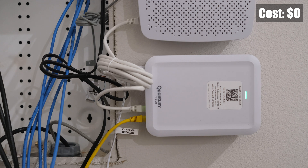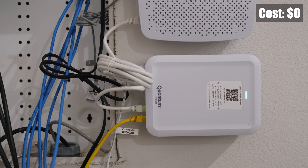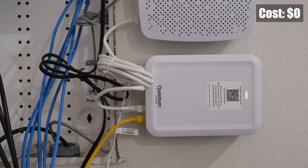The next device in line is the fiber modem. This receives the electrical signal from my network termination device and outputs an ethernet signal, which connects directly to my network gateway. This modem is also provided by my internet service provider and it's specifically designed to work with their network.